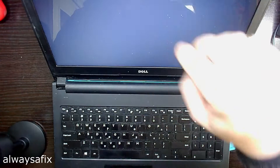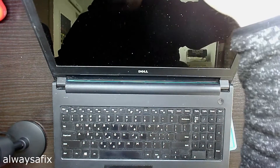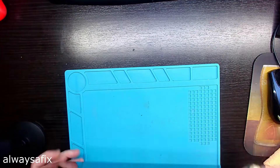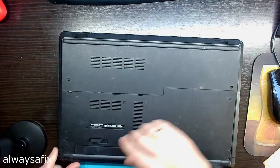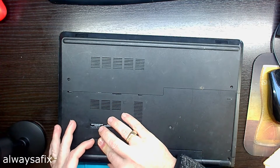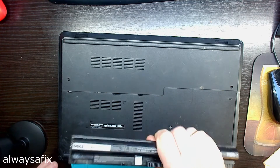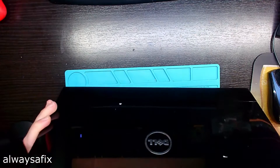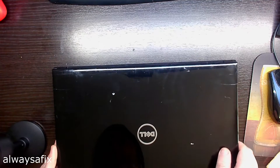First things first — whenever you're going to work on screen cables, remove the battery. You don't want any power going to that cable; it's quite easy to short it out and do damage to the motherboard.